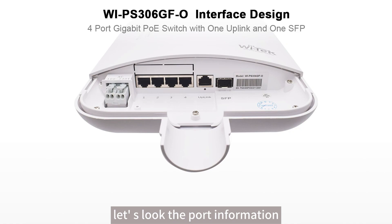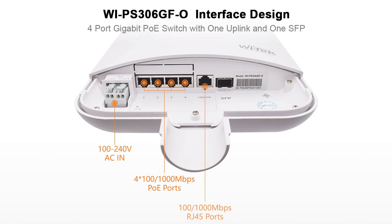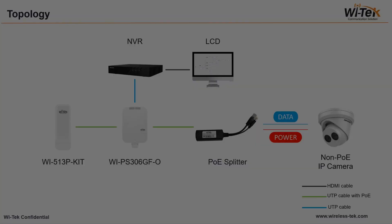Now let's look at the port information. Port 1 through 4 are Gigabit PoE ports. Next is the Gigabit Ethernet port for uplink. And the last port is an SFP slot — you can insert an SFP module to work as the uplink to extend your network.